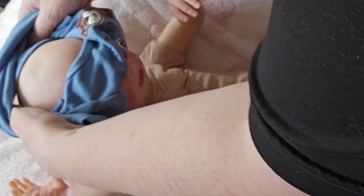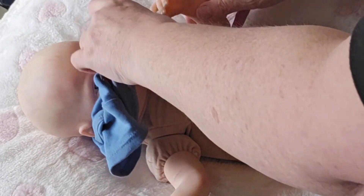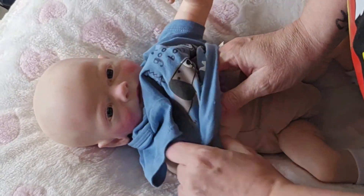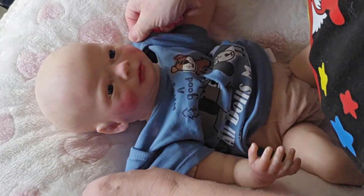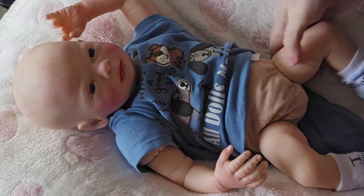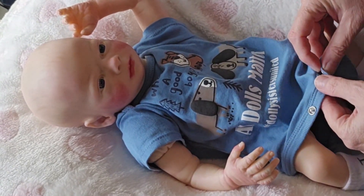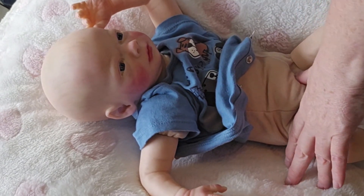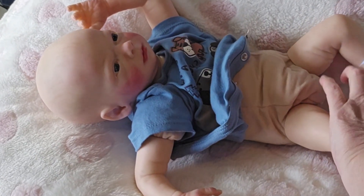I'm going to put this 'I Love Reborns' onesie on him. Look how much you can see the indentation in his head. So yeah, I'm going to put this on him — which is 'All Dolls Matter.' He's such a sweetheart, but he's so tiny. My kids were never this tiny. Sophia was seven, almost eight pounds, and Salish was almost ten pounds. He doesn't even have a diaper on the poor thing. What in the world was I thinking? Obviously I wasn't thinking. You need a diaper on, child.